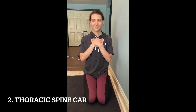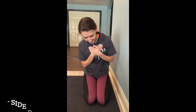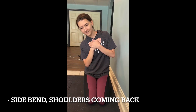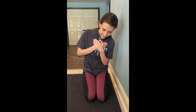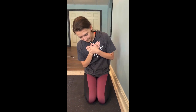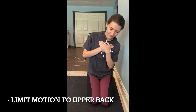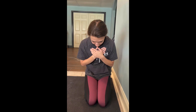You're going to do a thoracic spine CAR. So you're going to come forward, but keep your chin neutral. Then you come to the side — side bending. And then shoulder blade coming back at the shoulder blade level. And then side bend the other way, and then forward, and then side, and then extend back. You're trying to limit everything to that upper back. And your low back is quiet.